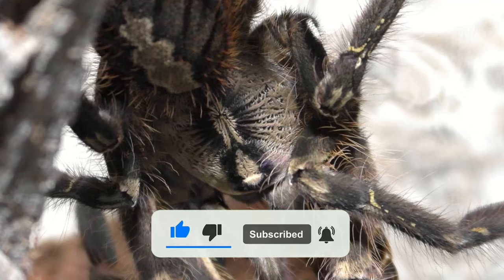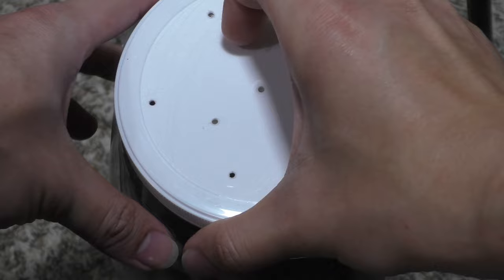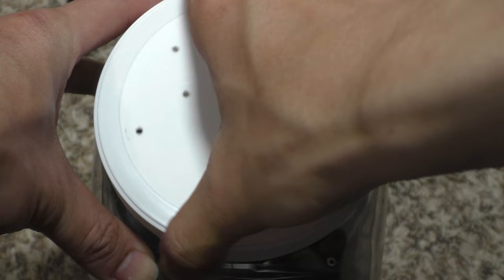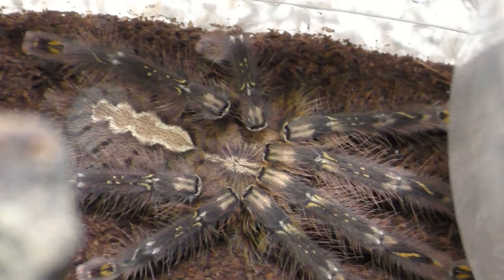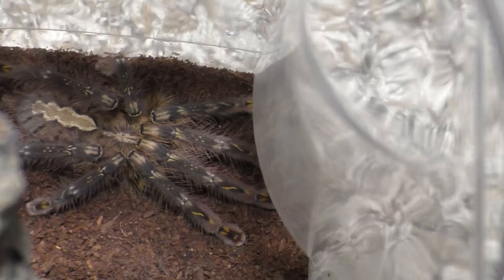There are two topics I really want to talk about: one is Psalmopoeus Ornatas, which is this feeding, and the other one is starting a tarantula business. This feeding was very difficult, and honestly I'm surprised that they actually ate on video for us. I'm going to show everyone watching this video some feedings, some attempted feedings, and some freshly molted Psalmopoeus Ornatas.